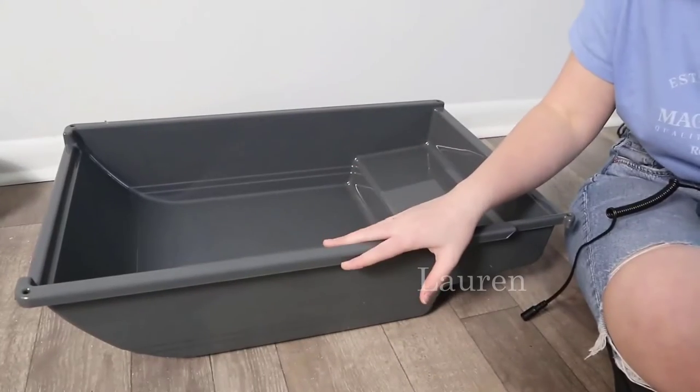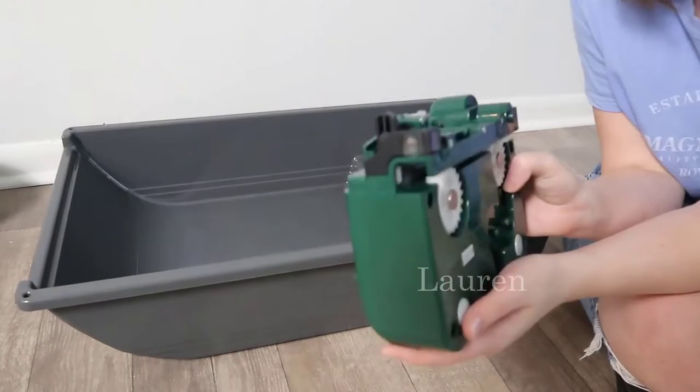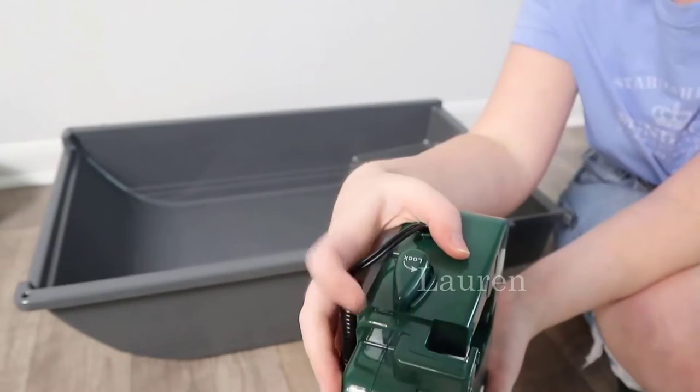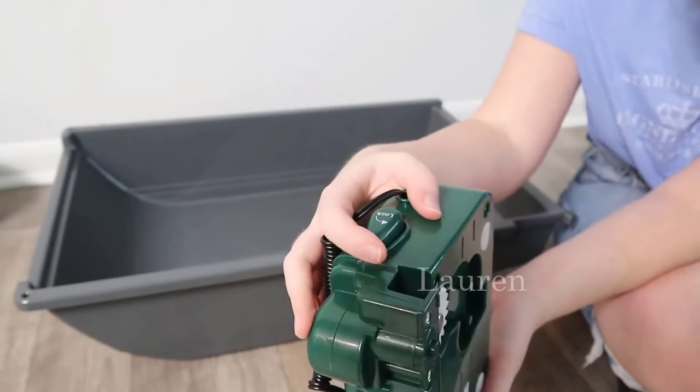Hey guys, I am very excited to review for you today the Pet Zone self-cleaning litter box. First off, we're going to start with installation, so let's get right into it. You're going to have your litter tray here, and then you are going to take the motor unit and then just come up here — we've got our clutch lock.